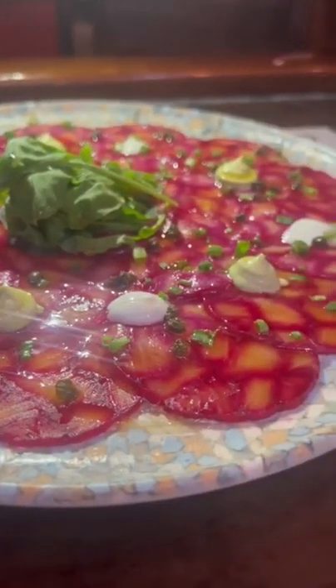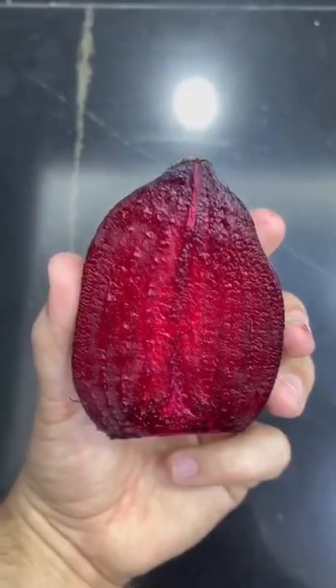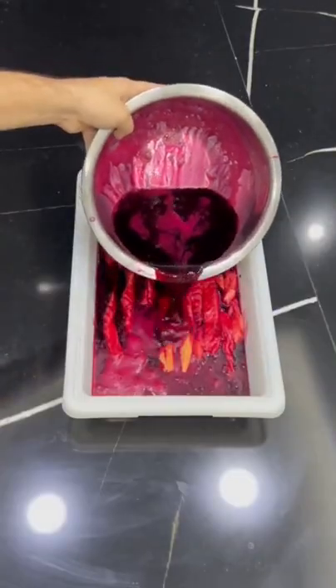Hi everybody, I'm Chef Francis Pena and this is my salmon beetroot carpaccio. You can find this recipe in the Gronda app. I make a marinade with the beetroot and I dye the salmon with it.